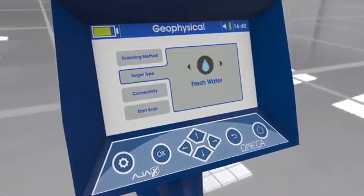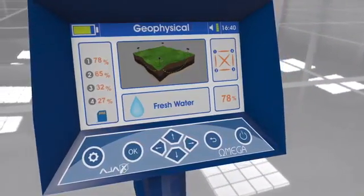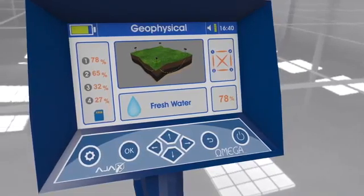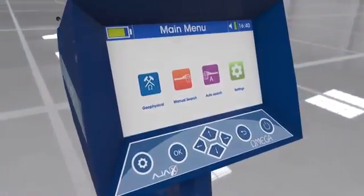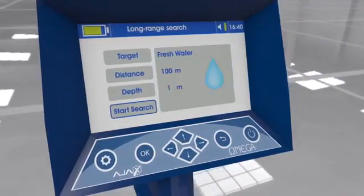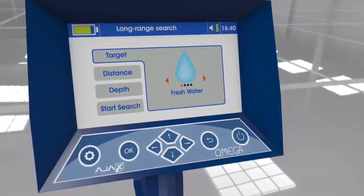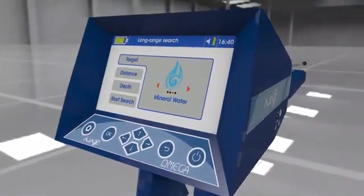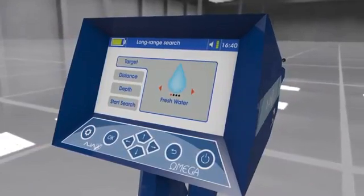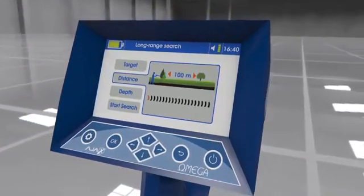Geophysical scan system: Verification and detection for groundwater can be done using this advanced system, with confidence in locating and reporting targets. Manual long range locator system: The term 'manual' describes the user's ability to adjust search parameters manually, including target type from a list, frontal search distance, and depth.